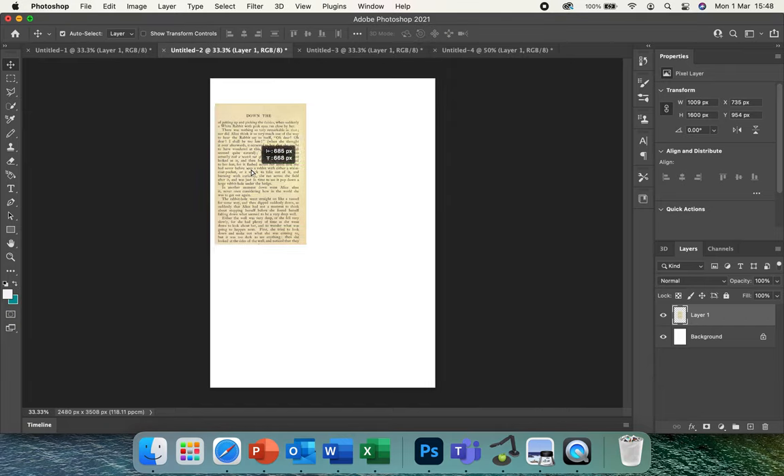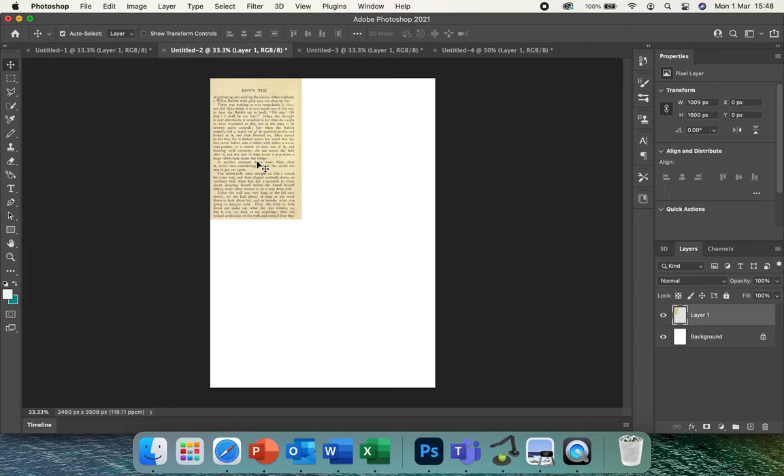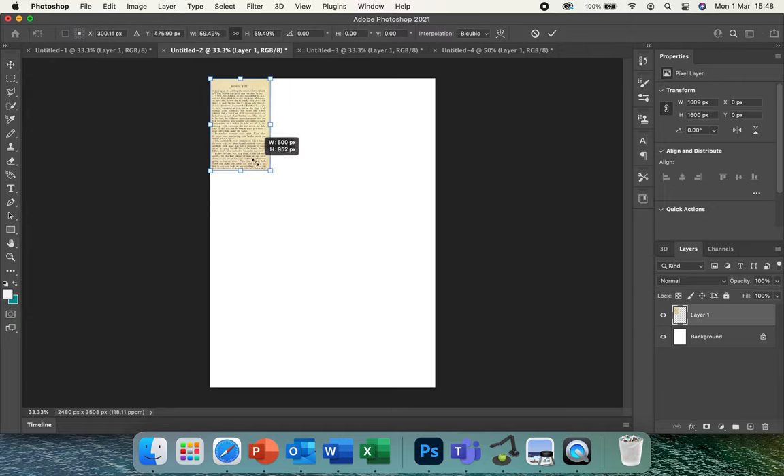Today I'm going to show you how to create and edit in the style of Louis Jova. You're going to need quite a few tabs open with different things, the first one being Google — search an image of a book page.